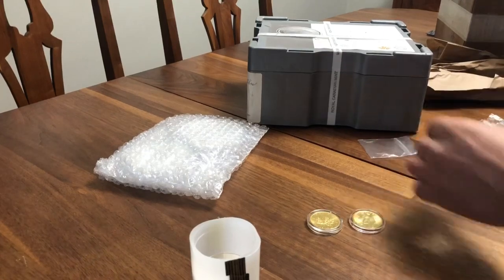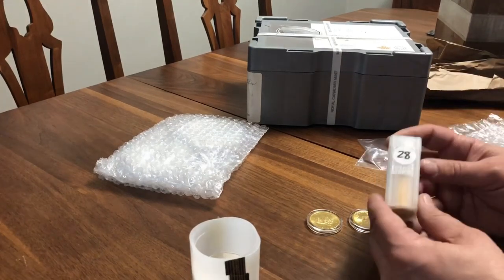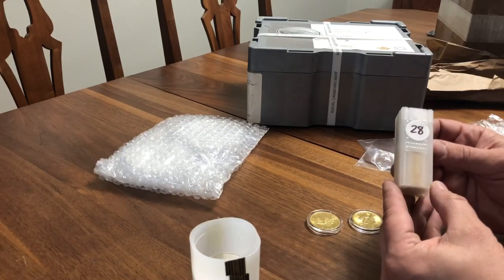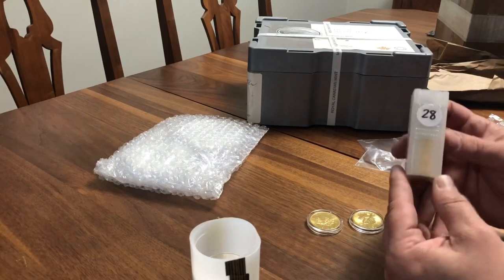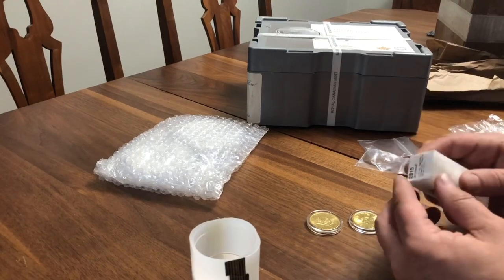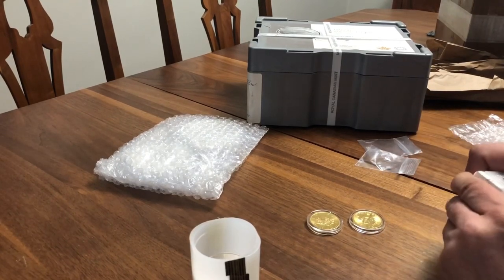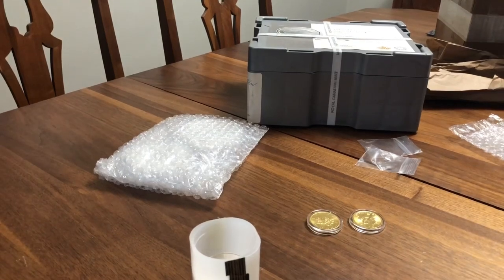I got a really good deal on quarter-ounce coins. What he agreed to do was sell me four quarter-ounce Gold Maple Leaves at the same price a one-ounce would go for, so basically I was paying for a one-ounce coin and getting fractional gold. That's a really good deal and I couldn't resist, so I went ahead and got 20 of those — five ounces total.